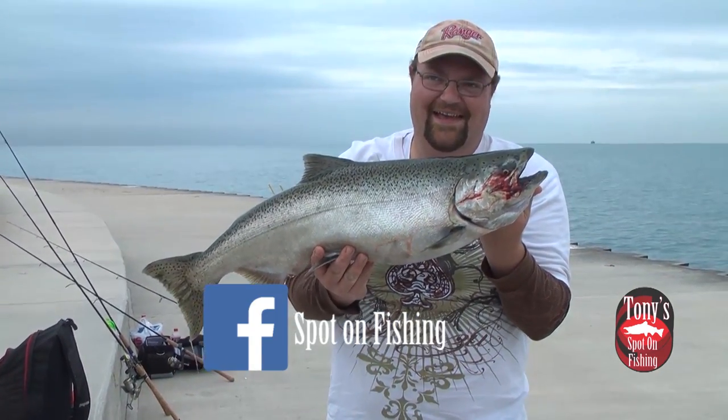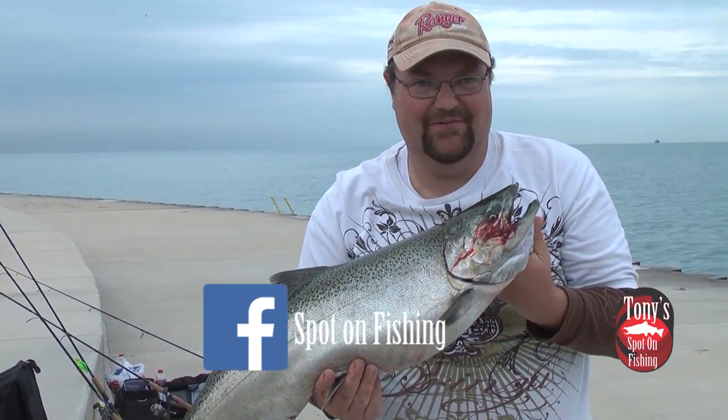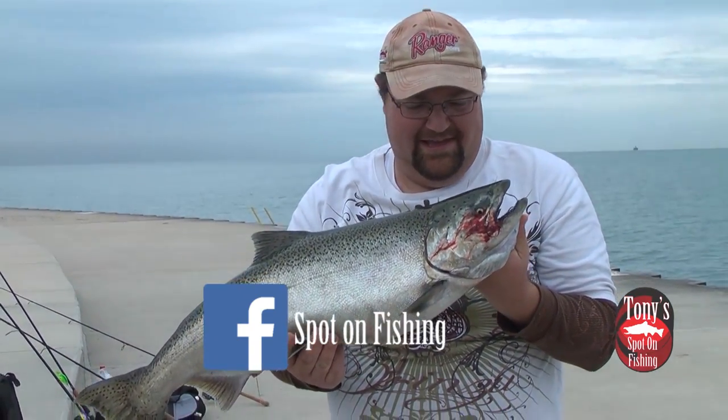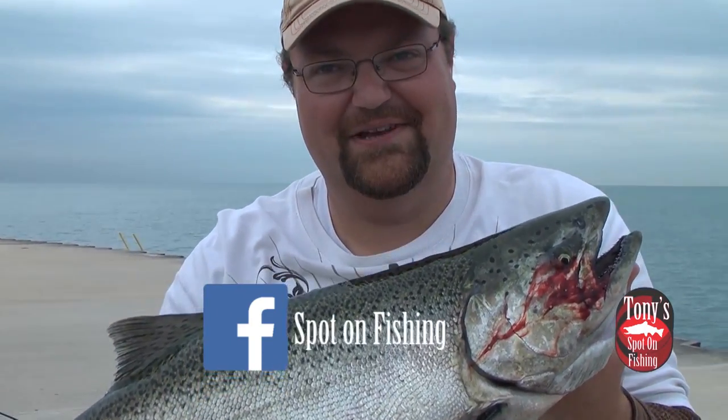But once again, that's going to be about all the time we have for the top five this week. Let us know what you think of our top five, and let us know if there are spoons we missed that you think should have made it. Until next time, ladies and gentlemen, my name is Tony Krizak, and we'll see you back here on Tony's Spot on Fishing.